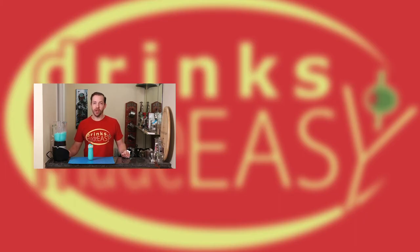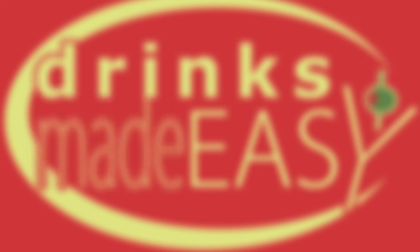Thanks for watching. If you enjoyed this video please be sure to subscribe and leave any comments below for drinks that you would like to see made. And if you hate our videos, well, recommend them to your enemies. And please remember to always drink responsibly, because everybody likes to make friends but no one likes to make them in a prison shower.